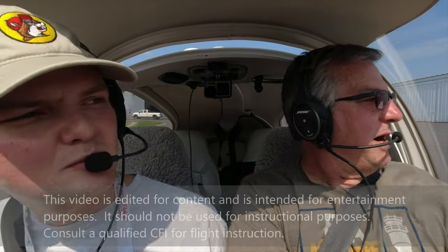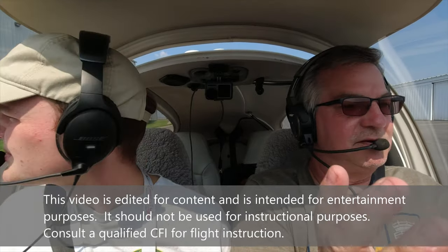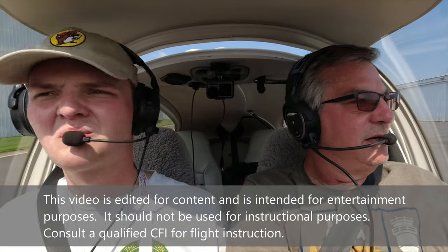For those of you who are new to pilots, whenever you move to a new plane, you have to get a checkout flight on it — whether you're a CFI, a renter, a student, whatever. Because planes are a little different than cars. There are more differences between planes than cars, so we want to make sure we know how to use everything and fly safe.